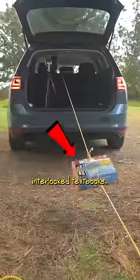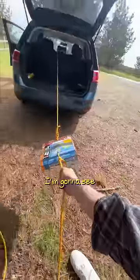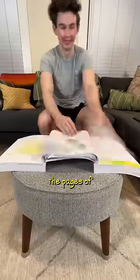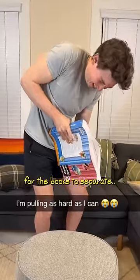These are two interlocked textbooks, which according to Mythbusters, are impossible for humans to pull apart. So today, I'm gonna see if my car is able to separate the books. Here's how this works: by interlacing the pages of two large books, so much friction is created that it's nearly impossible for the books to separate.